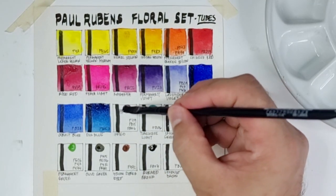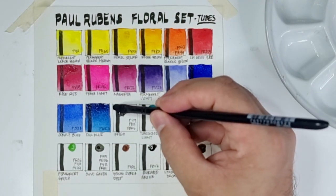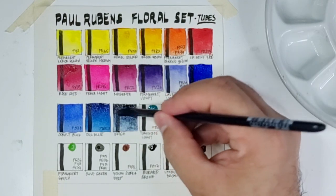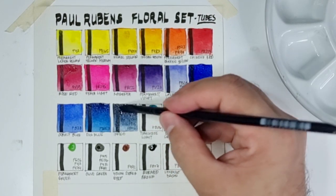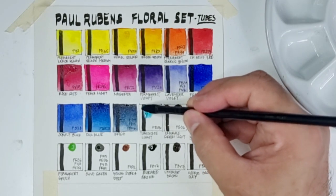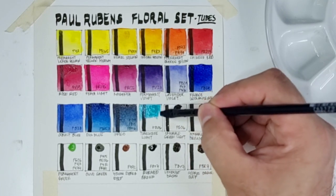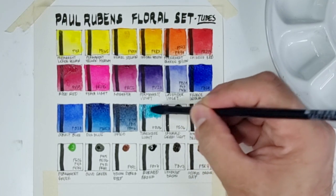Now we have Indigo using PV19, PB15, and PBk6 — a beautiful version of indigo. Now let's have Turquoise Light using PB36, which is another genuine cobalt pigment.